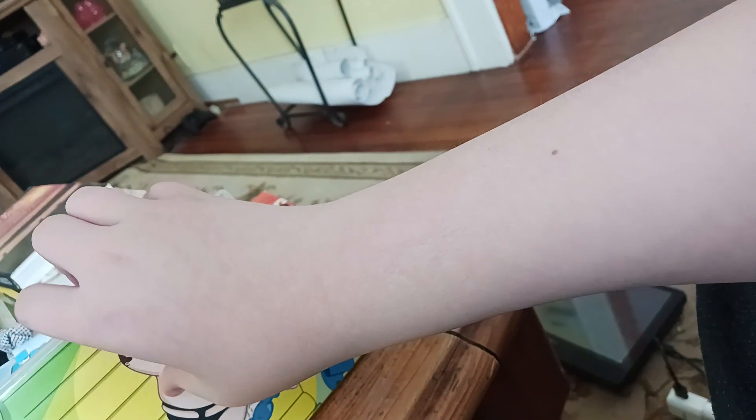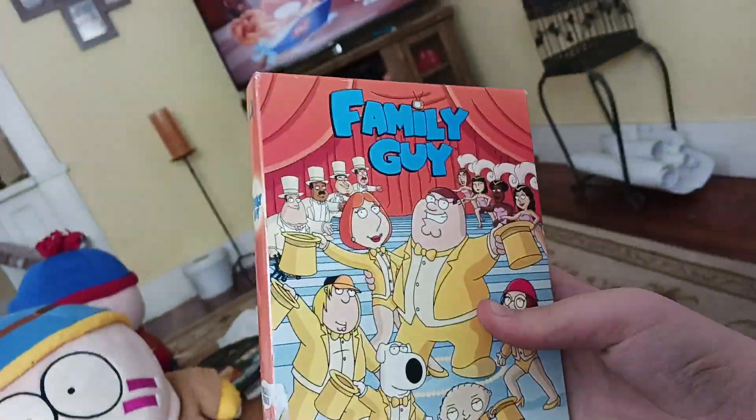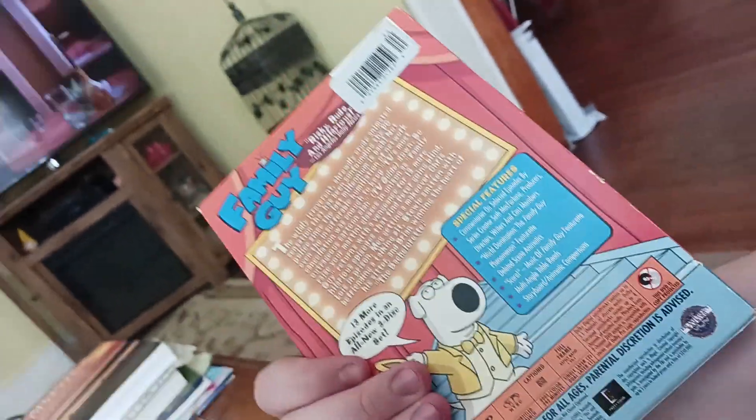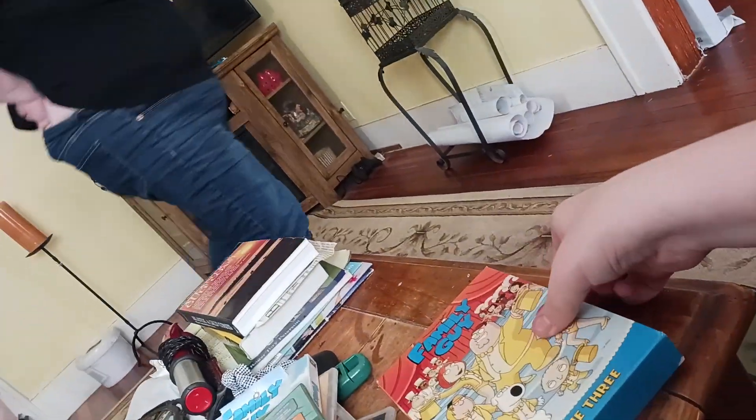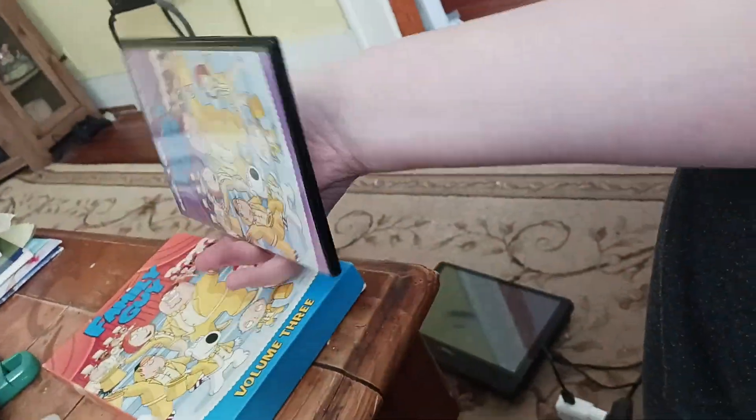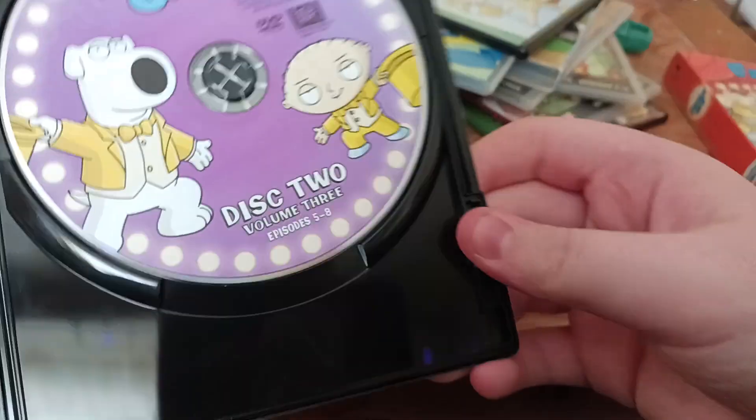Volume four disc two has Brian Sings and Swings, Patriot Games, I Take Thee Quagmire, Sibling Rivalry, and The Jurassic Park One — pretty funny episodes. Volume three — I got this one very recently thrifting. It's got Brian on the side. Disc one has North by North Quahog, Fast Times at Buddy Cianci Junior High, Blind Ambition, Don't Make Me Over. The disc has Peter and Lois, and Quagmire and Trisha Takanawa. Here's disc two — same art over and over again with a different background. Volume three disc two has Stewie and Brian — the best pair of the show.